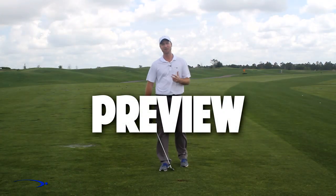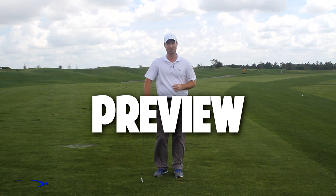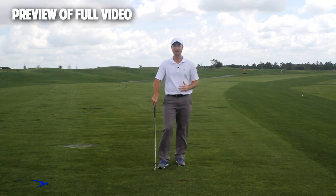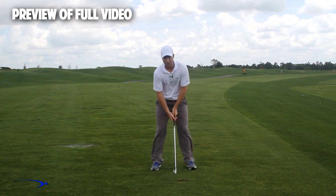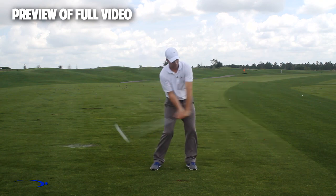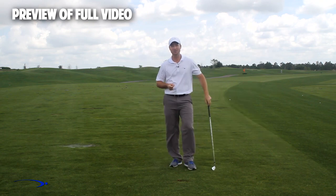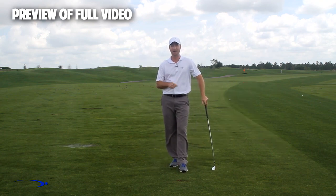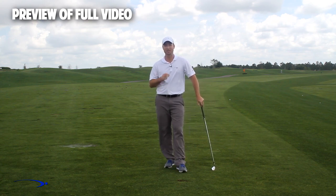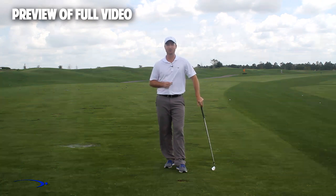Hi guys, welcome back. I'm Clay Ballard, and in today's video we're going to talk about one of the absolute worst drills for creating lag. It's a very common drill where you set the wrists very early to create an angle of lag and then try to hold this throughout the swing. It's one of the worst things you can do to build lag — I'm going to talk about the science behind why and give you a great drill to improve your lag.